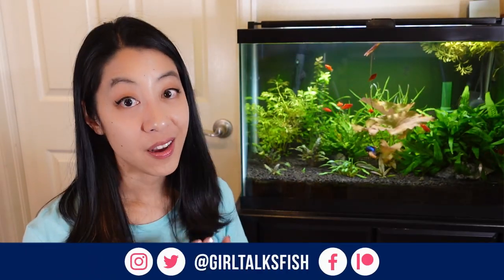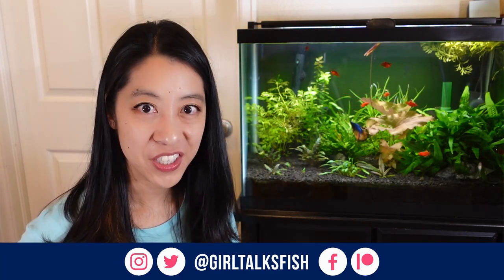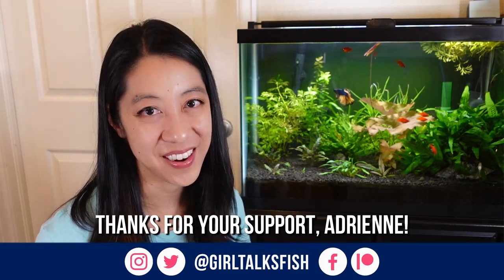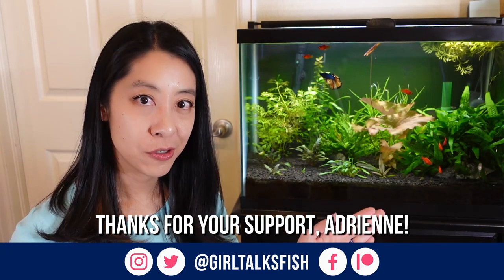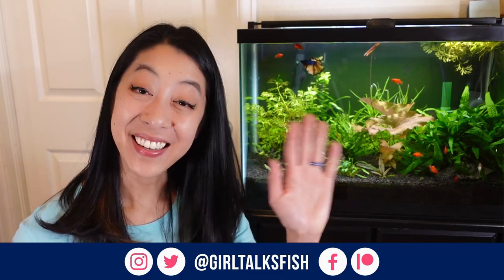If you love loaches as much as I do, definitely check out my other care videos on different species I've covered. Also a huge thanks to Adrian for becoming my latest Patreon supporter. I will be switching over from Patreon to YouTube membership, so be on the lookout for that. Take time to enjoy your aquariums and I'll see you in the next video.